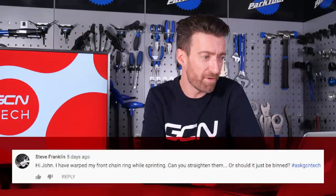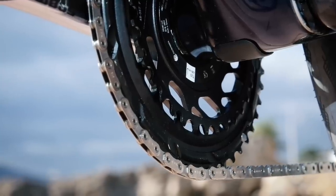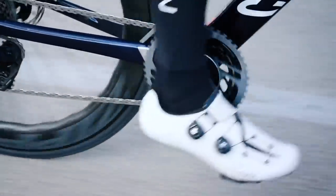Our third question today comes in from Steve Franklin: I've warped my front chainring whilst sprinting — can you straighten them or should it just be binned? Well Steve, that is a humble brag and a half. Your Herculean power has allowed you to bend your chainring whilst sprinting — very impressive. It should be possible to straighten your chainring gently with something like an adjustable spanner. However, even once you've done that, it's going to be weaker than it was before. Given the impressive watts you appear to be putting out, I would suggest replacing it with a new one, possibly an aero chainring which is a bit stiffer, and possibly a 70-tooth chainring so you can really take advantage of the watts you seem to have in your legs.